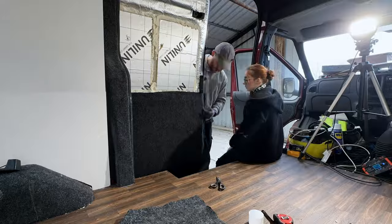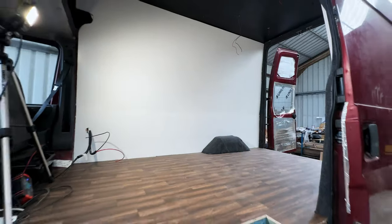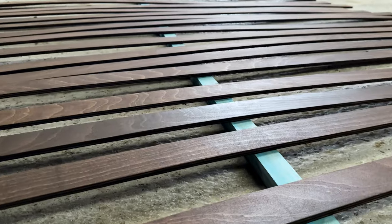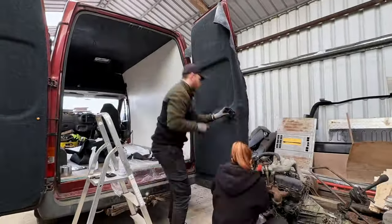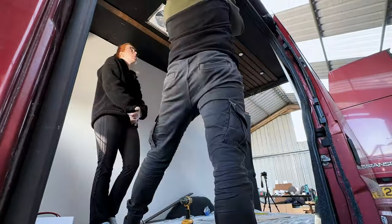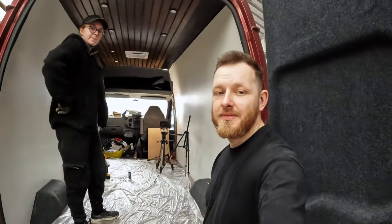Next up was the sliding door. We carpeted the bottom half and used a temporary sheet of plywood at the top while we figured out what to do with the window. With only the ceiling and rear doors left we decided to get creative and make a deck-style ceiling using 9mm plywood slats, stained with dark oak for a nice finish. While the slats were drying we tackled the rear doors — adding the carpet completely transformed the back of the van. The slats turned out exactly how we wanted and before we knew it, the ceiling was complete.